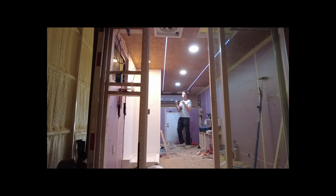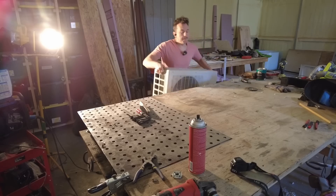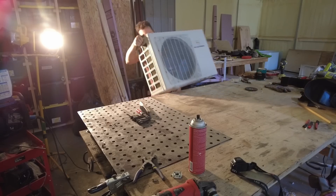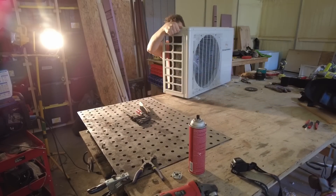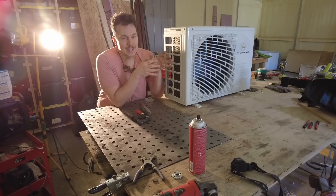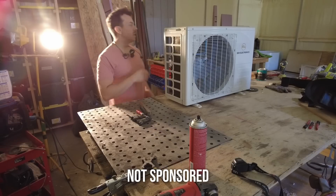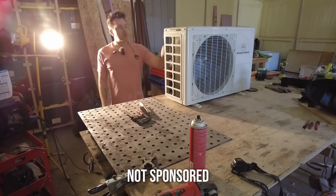Is this the first ever 29.5 COP2 mini split residential air conditioner in a vehicle? It might be. It's time to put the last key piece on this build — our top-of-the-line, cutting-edge EG4 20 COP2 29.5 mini split air conditioner, which is going on the front of the mom's attic.